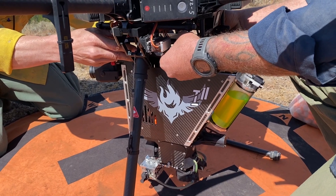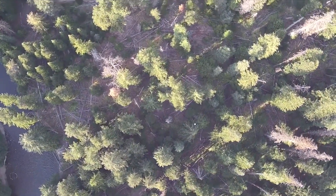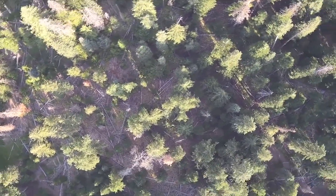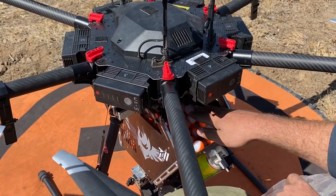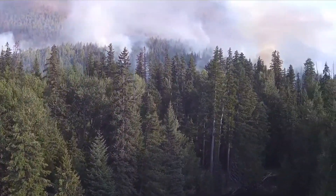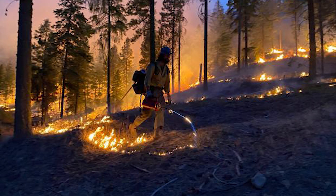In addition, we have the capability of doing aerial ignition with the Ignis 2. The Ignis 2 is a hopper — a plastic sphere dispenser — made by a company called Drone Amplified. We're going to be getting that set up right now. It's pretty awesome because this aircraft can go much farther and operate in terrain that would be much more difficult to work in or walk in.